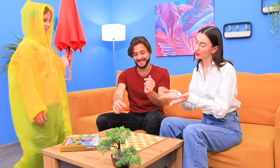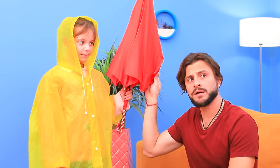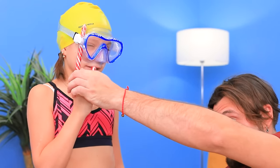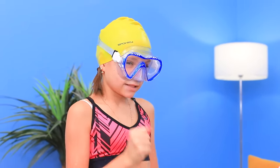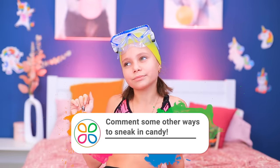My move! I'm winning! Hi! A raincoat and an umbrella? Whoops! Why? It's sunny outside! It'll protect me from the hot sun! Sweetie! Look at our daughter! Now she's snorkeling! I see! Nice try! But I'm taking the candy cane away! This is harder than I thought! Comment some other ways to sneak candy and I'll try something else!